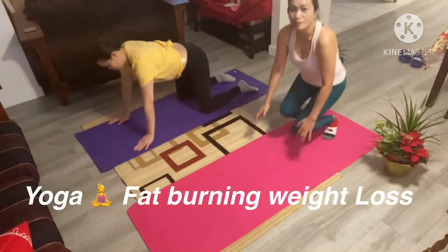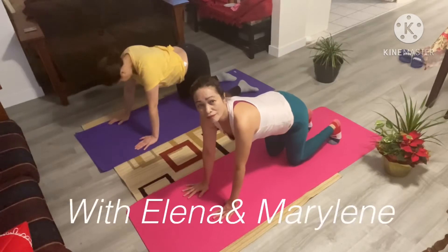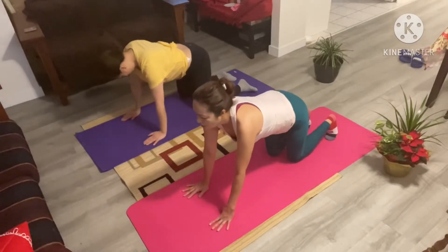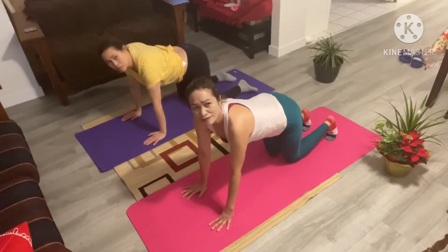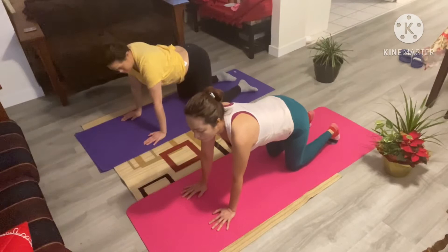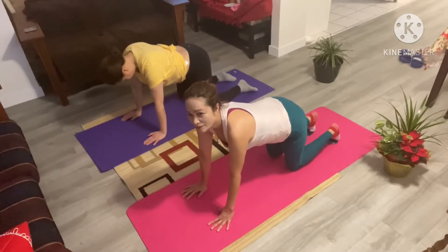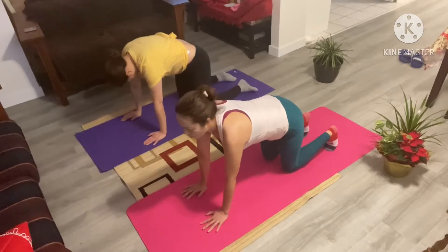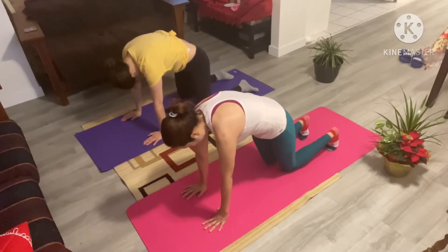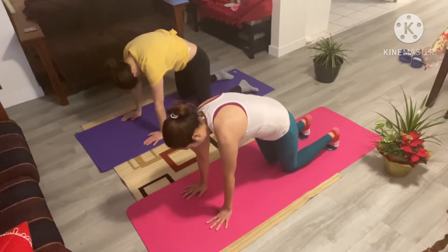In your all fours, make sure that your arms come directly down from your shoulders, just like that. And then have your knees open hip apart, so everything is stacked on top of each other here. From here, we're going to take a deep inhale, and then we're going to tuck your tailbone in as you suck your stomach in towards your spine. And the last thing is tuck your chin in. This is your cat.